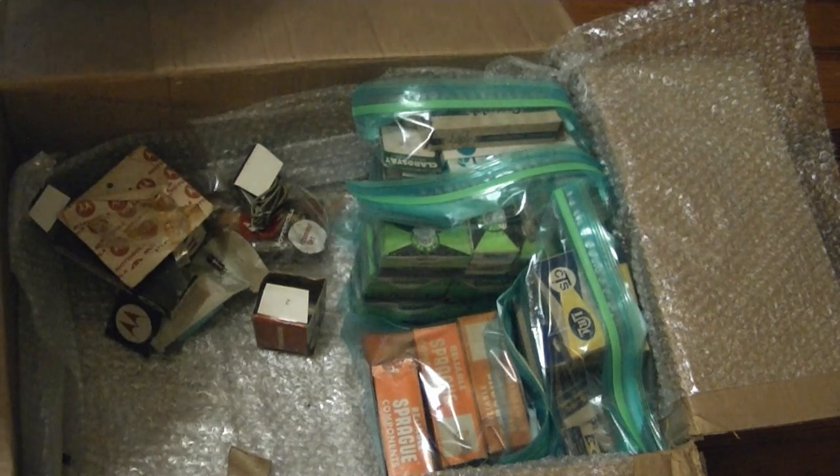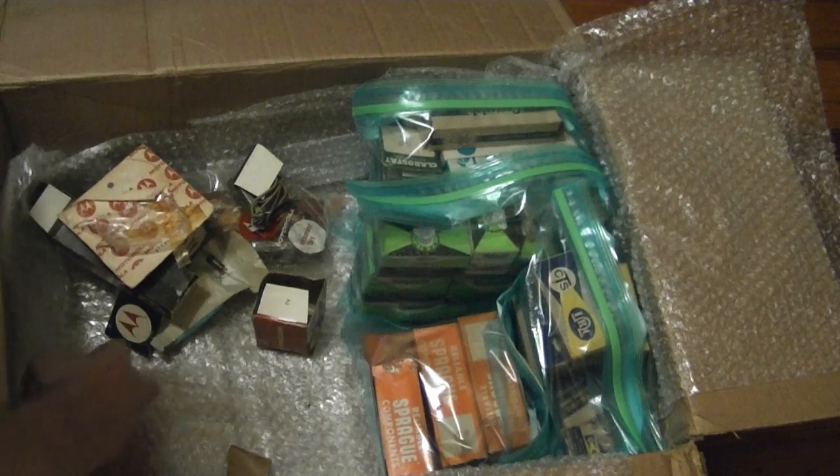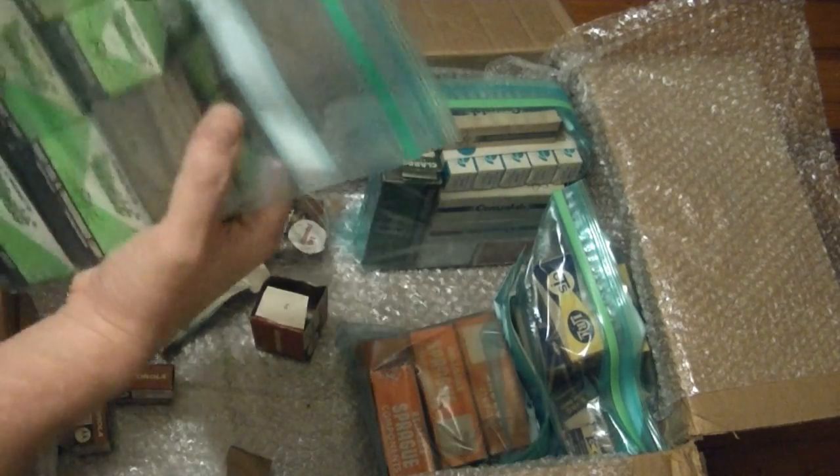I'll have to catalog all this stuff and make up a little database, because if I ever do need any of these parts it's very hard to locate them — I can't just dig through all these parts every time.